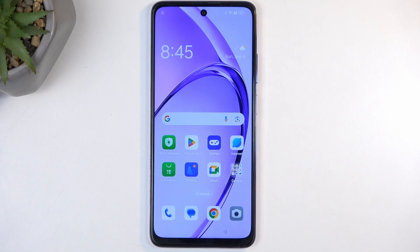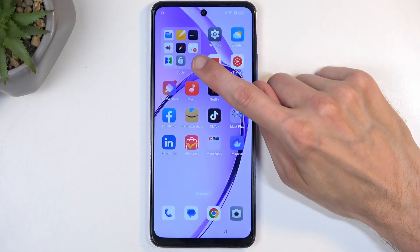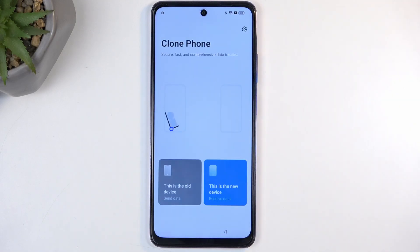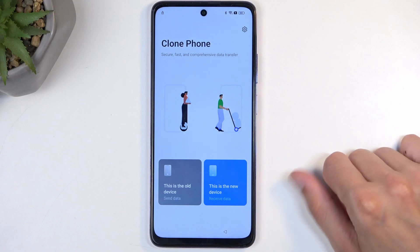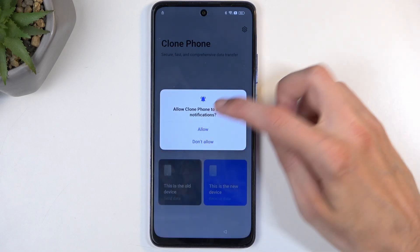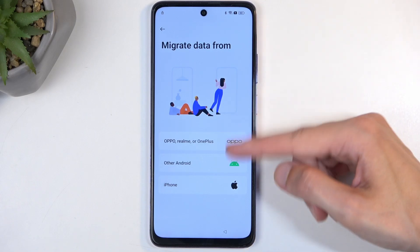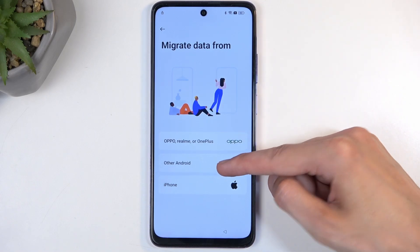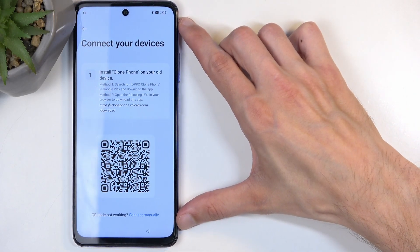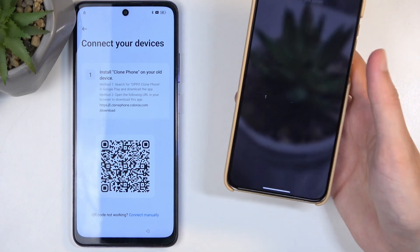From the home screen, swipe left and in the Tools folder you will find the Phone Clone application. Simply click on it and select that this is a new device, then select Allow or While Using the App whenever you get pop-ups. For Migrate Data From, select Other Android. As you can see, this generates a QR code, so we're going to set the phone to the side and bring in the other device.